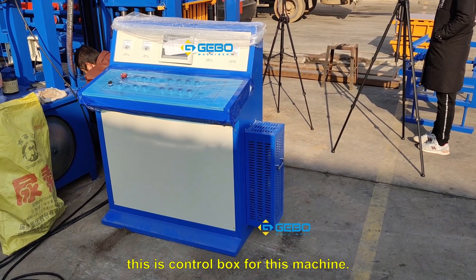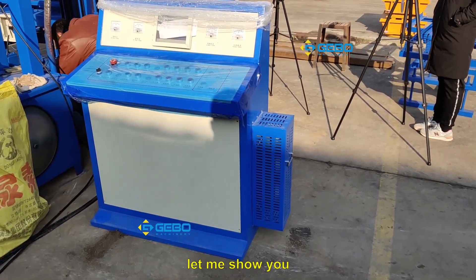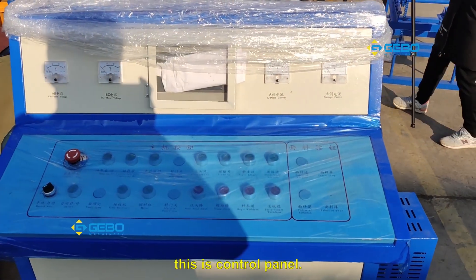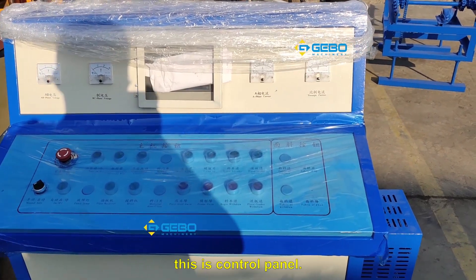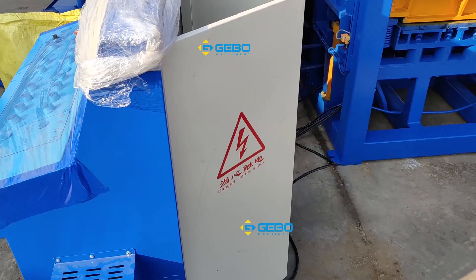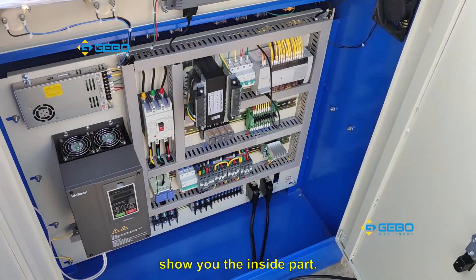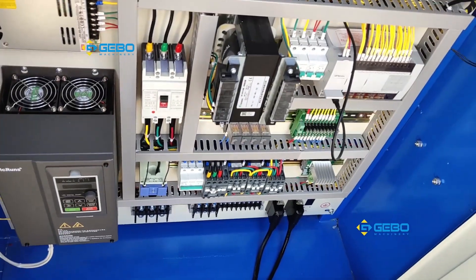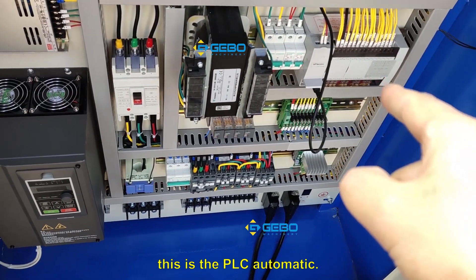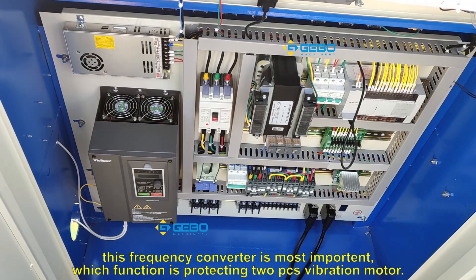This is the control box for this machine, let me show you. This is the control panel. Let me show you the inside part. This is the PLC automatic. The most important function is this part.